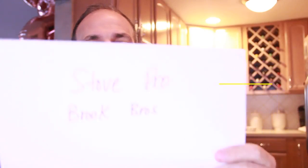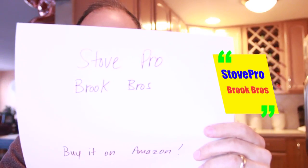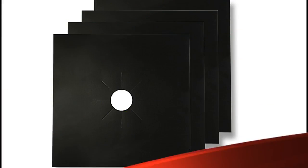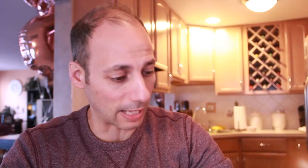The name of the product is called Stove Pro, and Brook Bros have invented it. They're talking about this state-of-the-art thing and I had to get my hands on it. The Stove Pro looks like this.